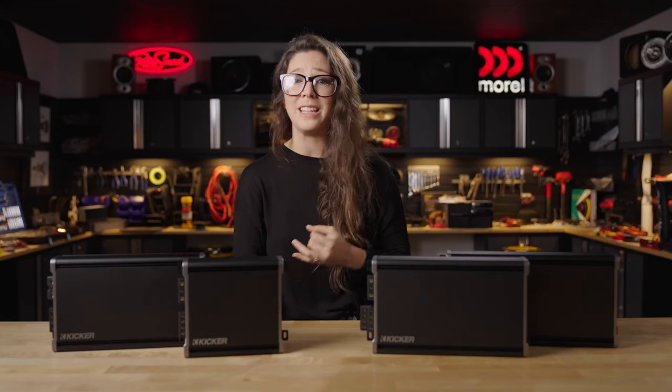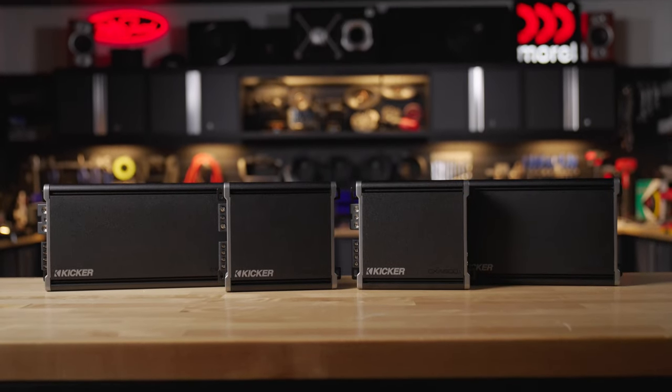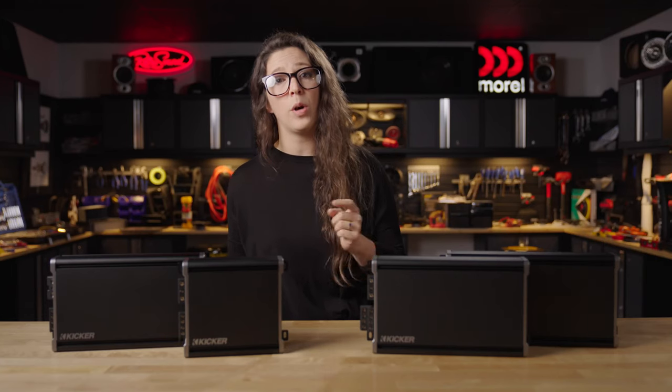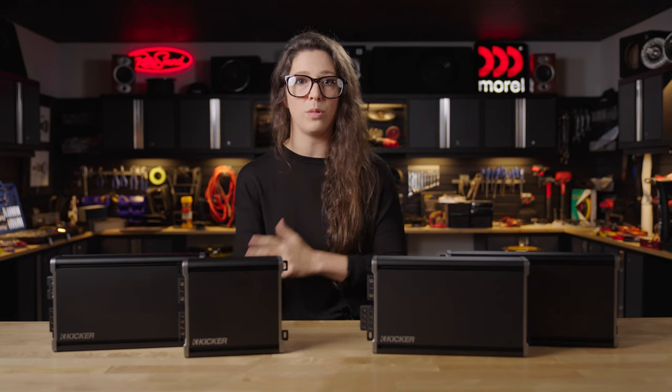Very affordable, but you get the performance out of them. In the CX line, there are four mono amps with various power output, and then there's a four channel and a five channel. There are four mono amps in this series, and their power rating at one ohm starts with 400, then 800, 1200, and 1800 watts.